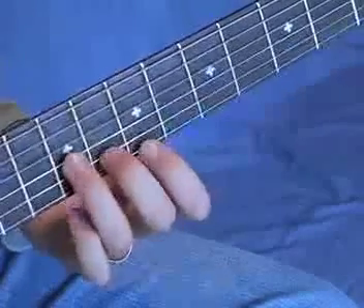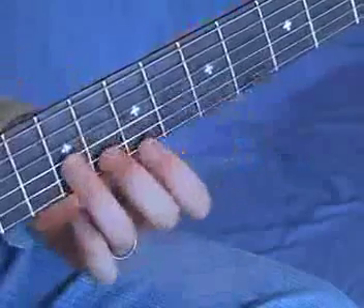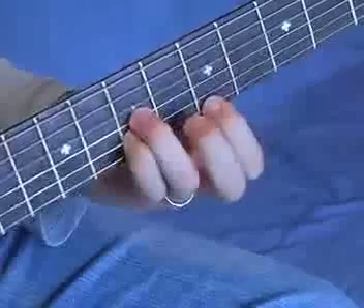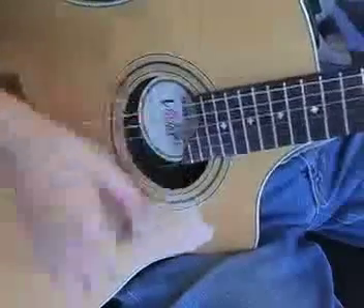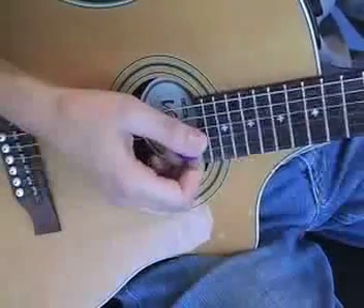You can make this sound more interesting by playing the 4th string, D, open over each shape. All down strokes at the end.